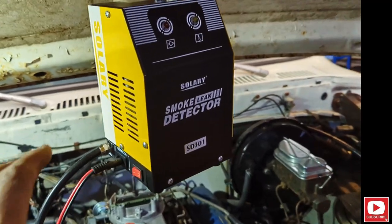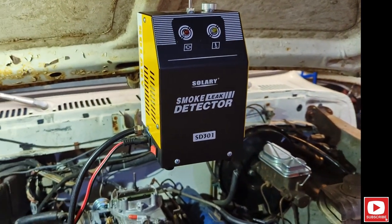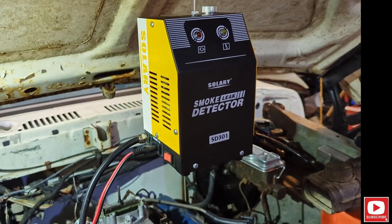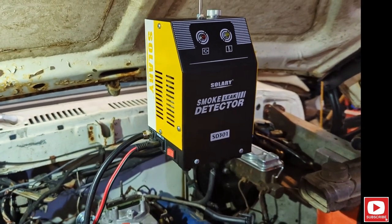Here's the smoke leak detector — it's the $100 one off Amazon. Cheap, but it works really well, actually. Nothing fancy; it's got a little compressor in it, puts a little pressure on, makes smoke — makes a lot of smoke, actually. I'm just using baby oil in it.